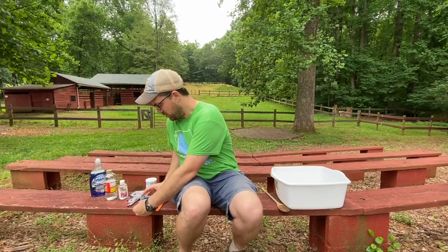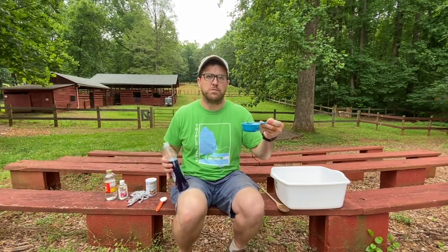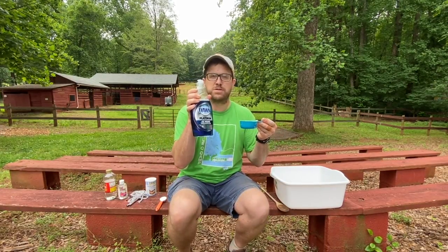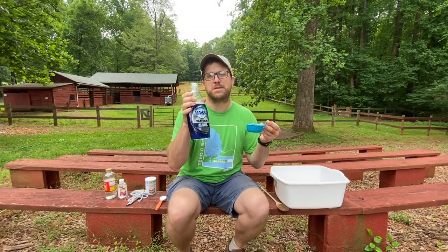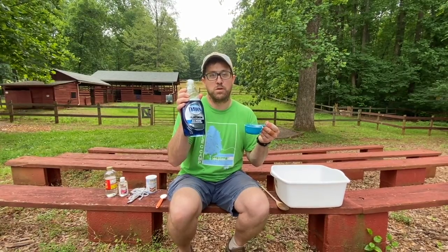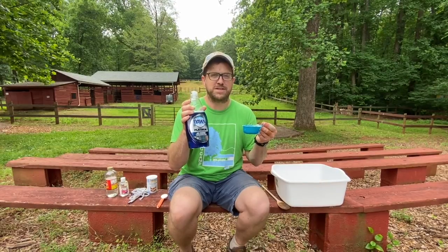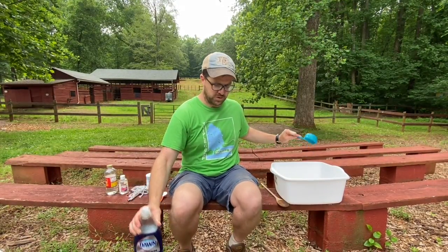Then it's time to add the rest of our ingredients. We need a half cup of Blue Dawn dish soap. I'm not a hundred percent sure on the science of why Blue Dawn works the best, but it seems to make the best bubbles. Other generic dish soaps will work, but for some reason this Blue Dawn seems to have just that extra umph. So we're going to add a half cup of Blue Dawn dish soap.